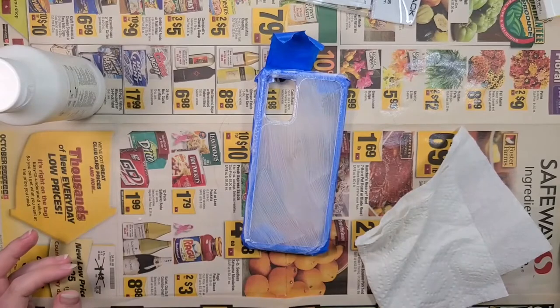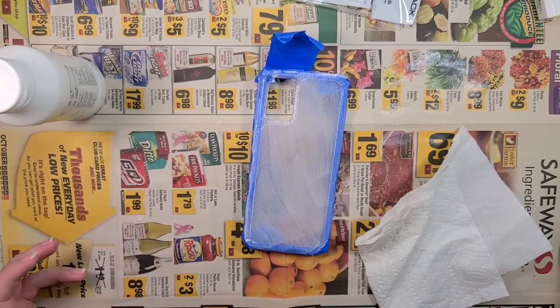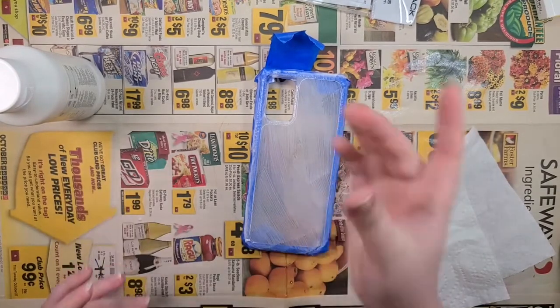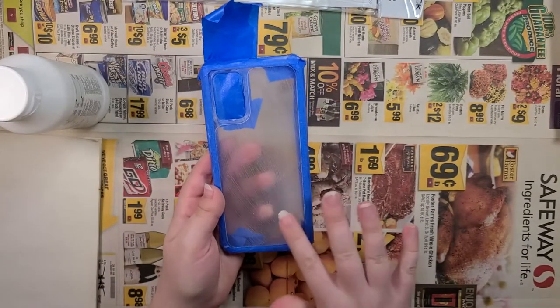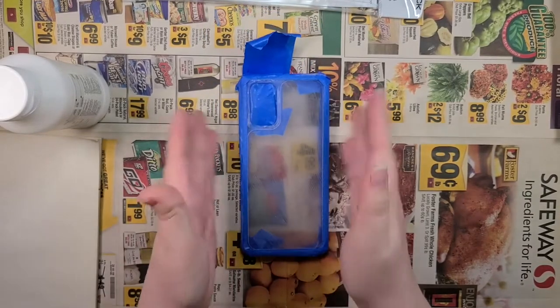Now that the gesso has been applied, next step — let it dry. I'll see you all in a bit. It's gonna be several hours for me, but mere seconds for you. The gesso is dry, it's got a nice gritty texture, so that'll be great for letting the paint cling to it.